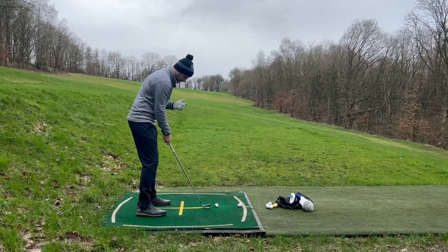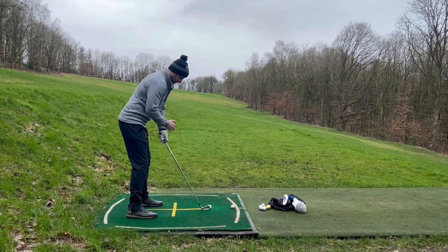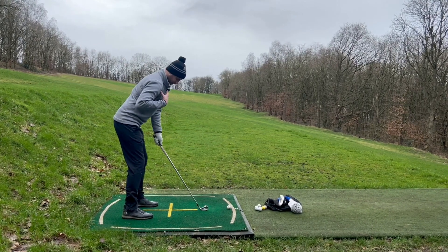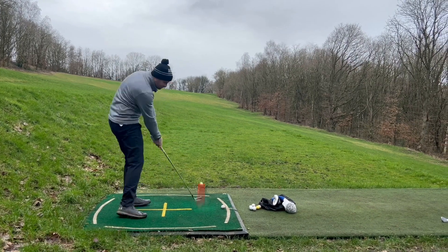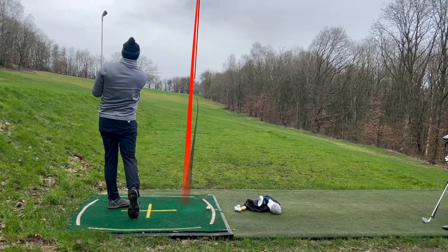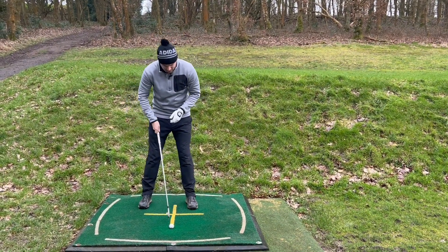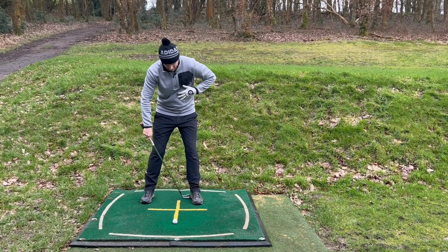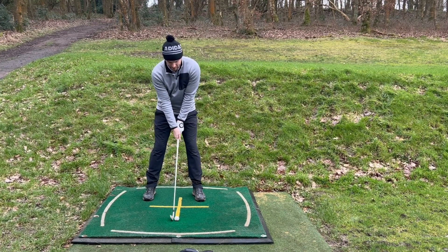Now a couple of shots to check everything is correct. Ball position a club head off that left heel, set up to the ball, shoulders square — that means hips square, knees, feet, everything square. Yep, straight shot. Second check front-on view — set up to the ball, that left foot club head out from the ball, so ball position just forward of centre.